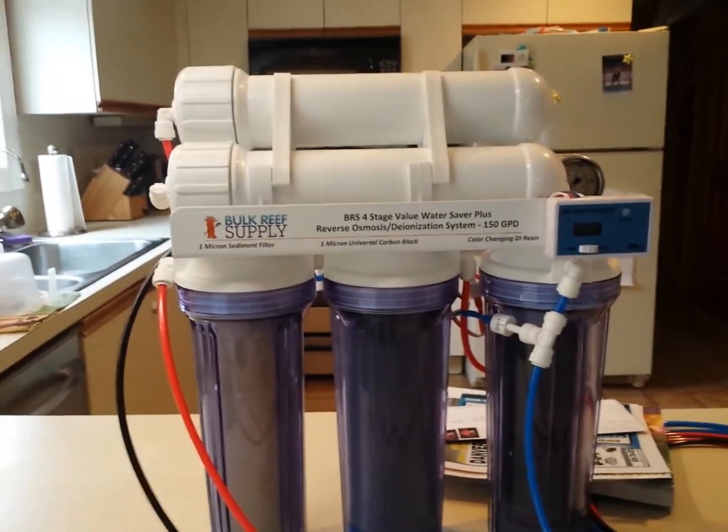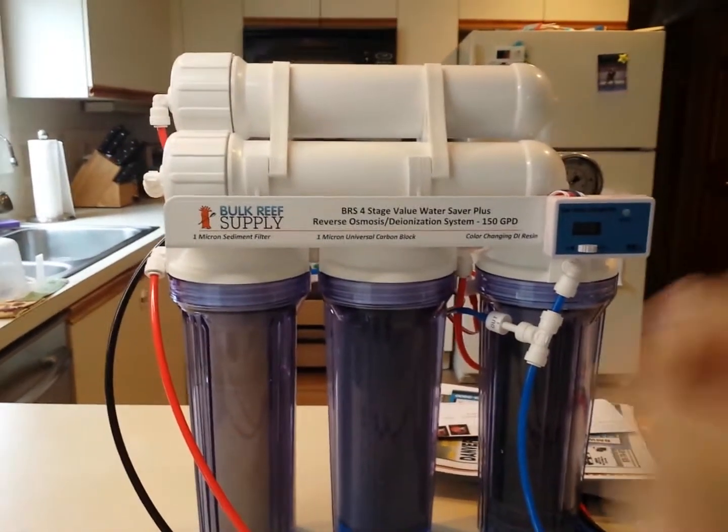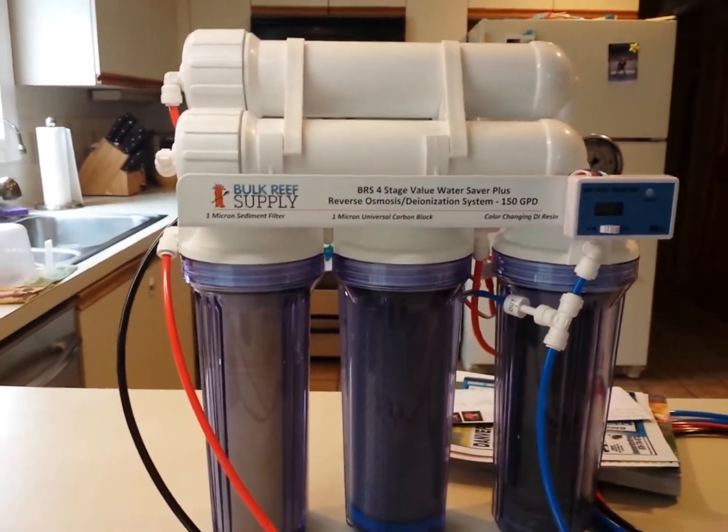Good morning YouTube, ReefRookie here. Today we're going to talk about clean water and why it's so important you buy something like this for your reef tank.